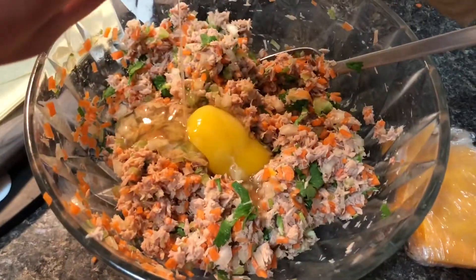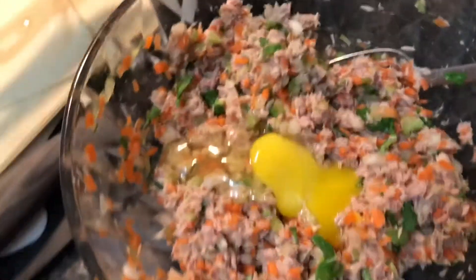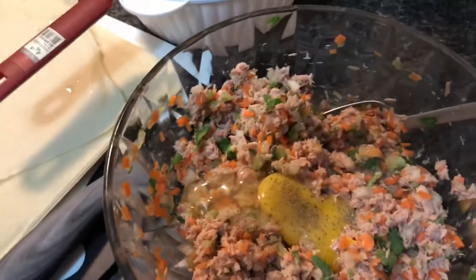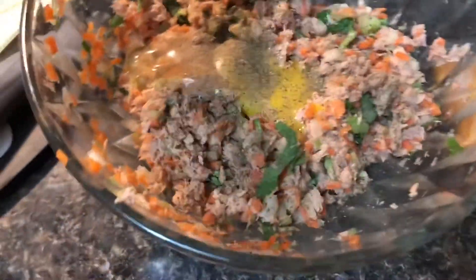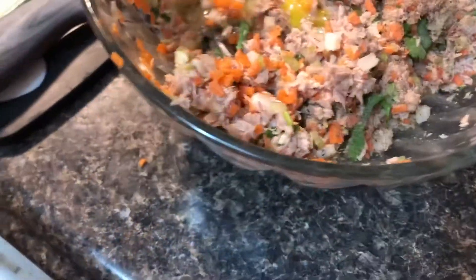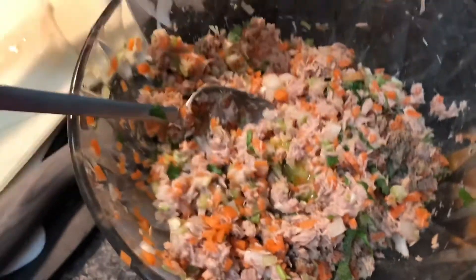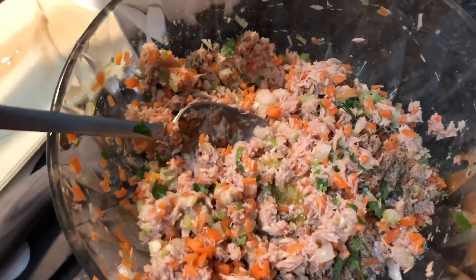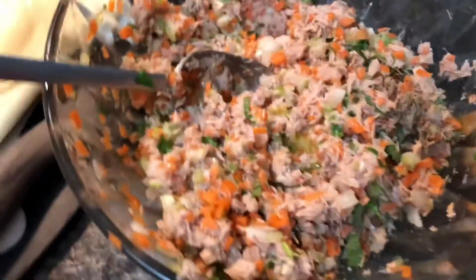Now I'm going to put in our egg and then some pepper. I'm just going to eyeball the pepper — that's enough, this is to my liking. And then let me get my salt and mix it all up.